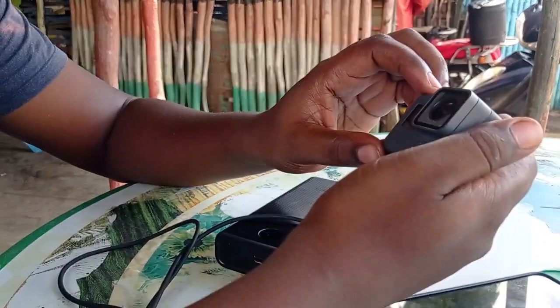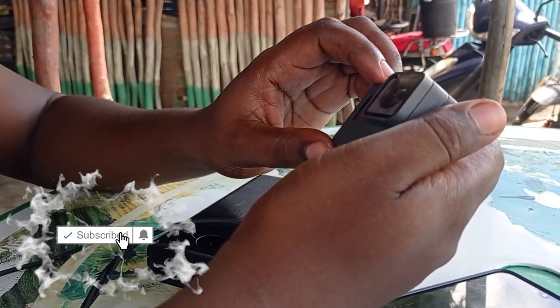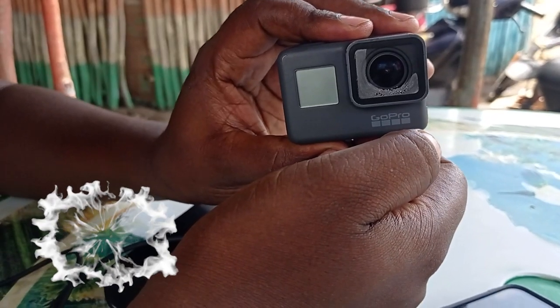We are trying to remove the lens cap for the GoPro Hero 5 because it has fogged. We want to show you how to do it.